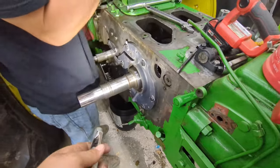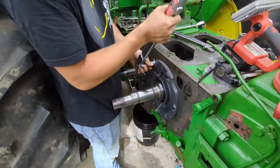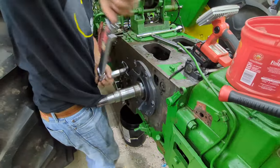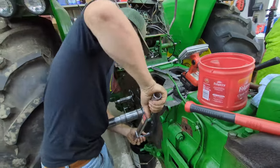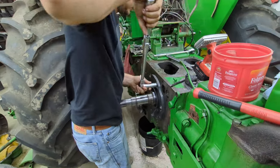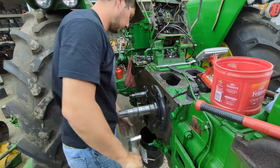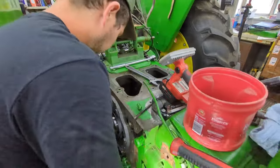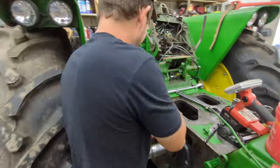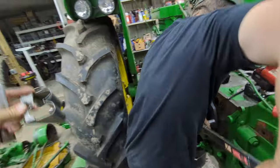We've got these all snugged up — 75 foot-pounds on all these. We want to star pattern these. Then we've got that little shield we've got to bolt on that catches the oil to put it down in that little tray right there — the butt cheek. I don't know why they say it looks like butt cheeks, but I guess it kind of does.